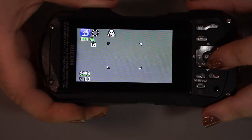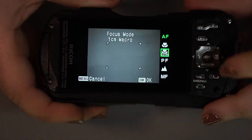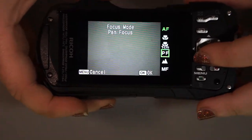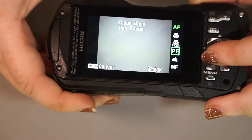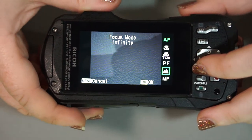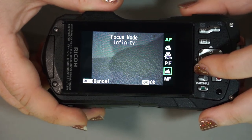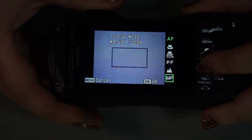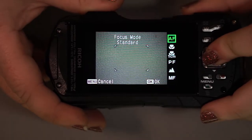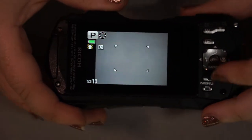Getting back to our shooting mode and focusing modes: you also have pan focus available for capturing things moving by. You have infinity focus, which is great for stars or capturing things very far away like mountain scapes — keep in mind this does only have a 5x optical zoom. And you have manual focus as well. For general picture taking, we'll keep it in autofocus.